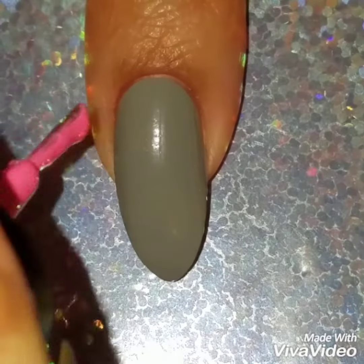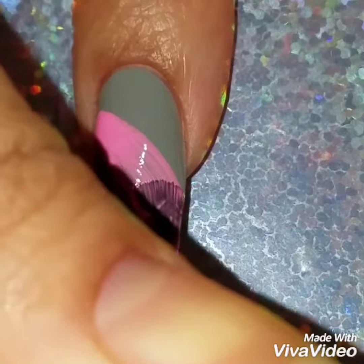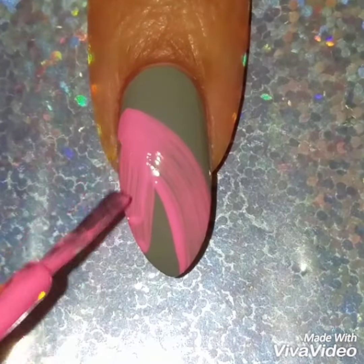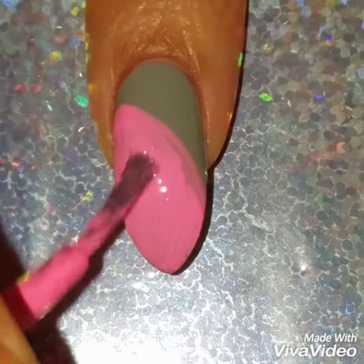I've already painted my nails with gray polish, and using pink nail polish I'm going to apply it on an angle onto my nails. I love the combo of pink, gray, and black together.